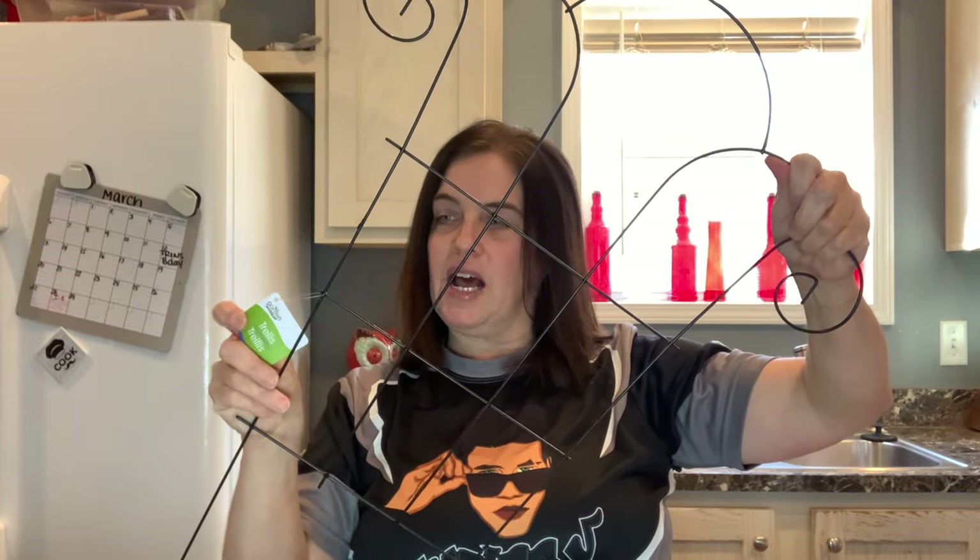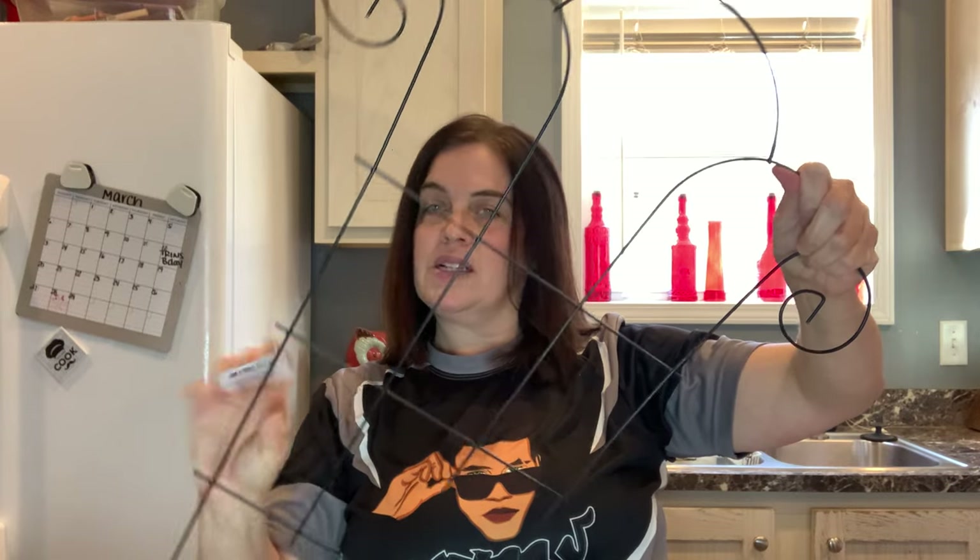The last garden thing that I picked up was this for my cherry tomatoes. It is $1.25 and it's a trellis.